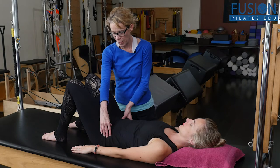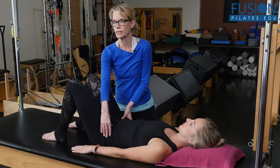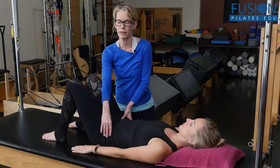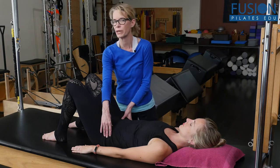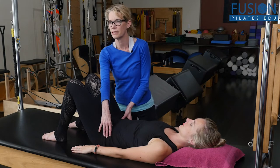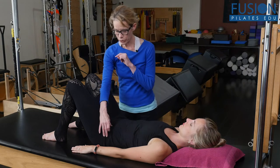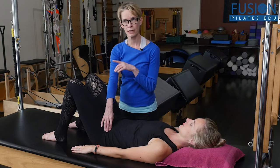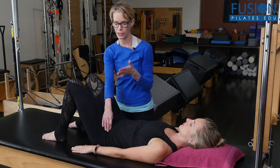Palpate right at the ASIS, maybe a little bit below, and just go side to side to determine which side feels a little bit more tense than the other. Cass feels pretty good on both sides but just a little bit more tense on the right side. Once you determine that, you can teach the client to do this release on their own — maybe you do it the first time and then teach your client.